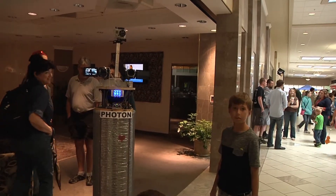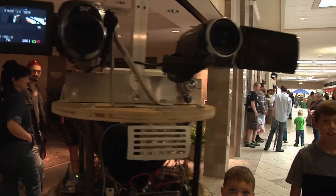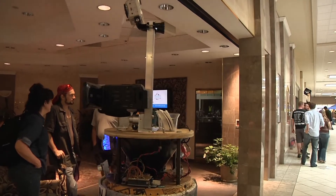Hello, I am Photon. I am a video and photo gathering robot. I am equipped with five cameras recording the Burlington Mini Maker Faire.